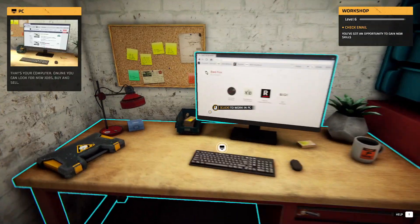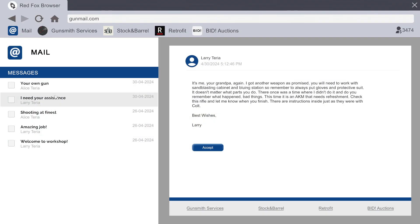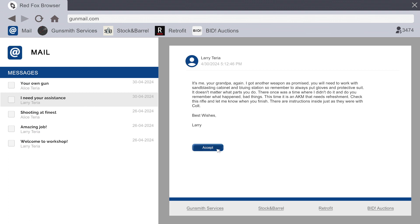I just got an email from the grandfather again: 'It's me, your grandpa. I got another weapon as promised. You will need to work with the sandblasting cabinet and bluing station. Remember to always wear gloves and a protective suit.' Awesome, you get to learn how to do that.